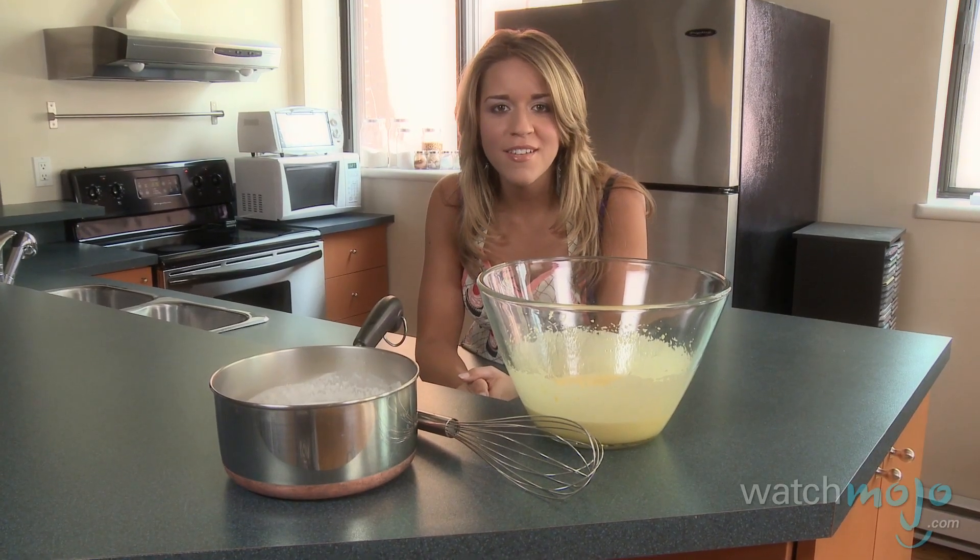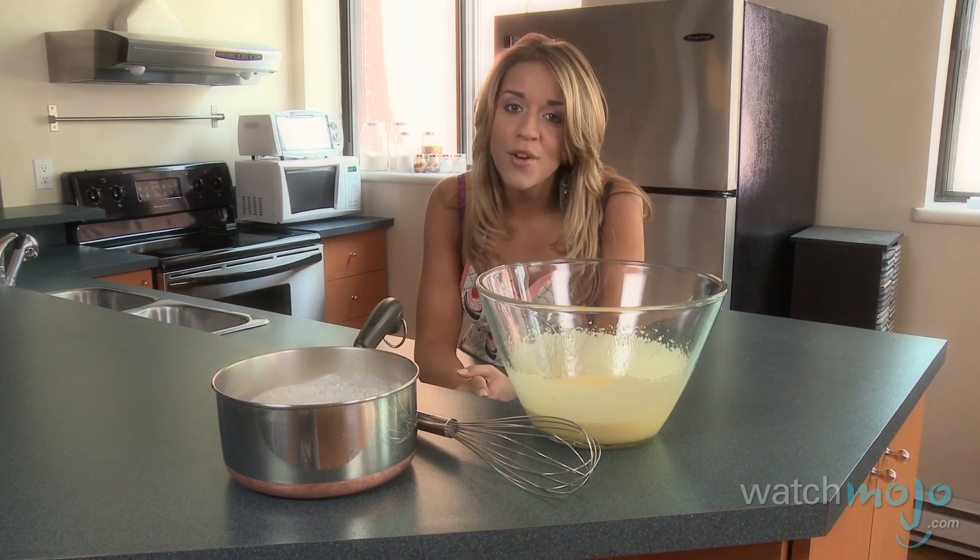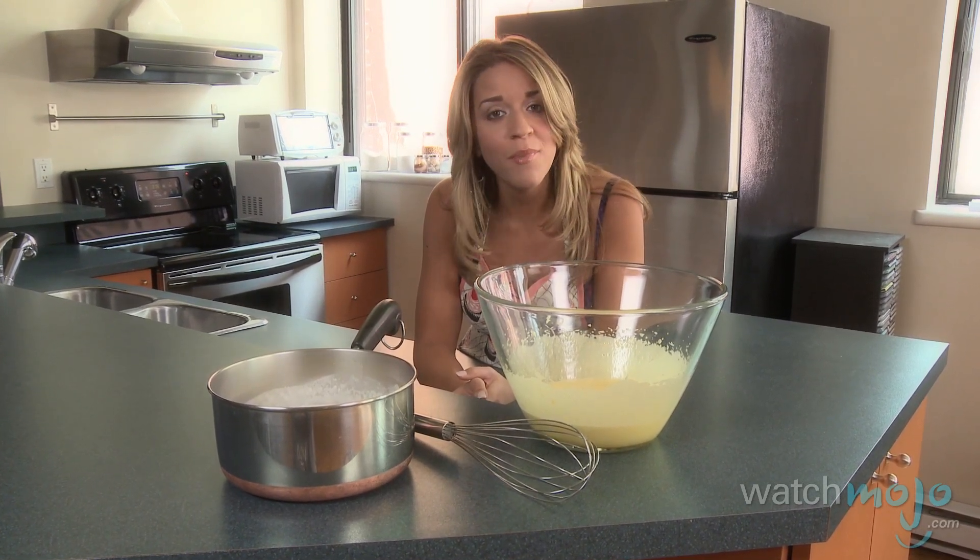Pour a little of the hot cream into your egg yolk mixture and whisk it briskly. Then pour the rest of your egg yolk mixture into the rest of the cream and whisk it again.